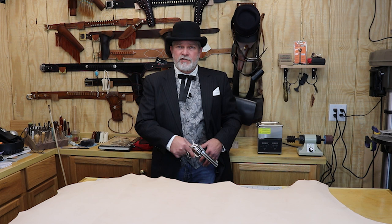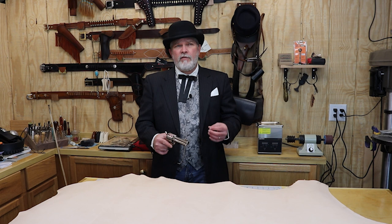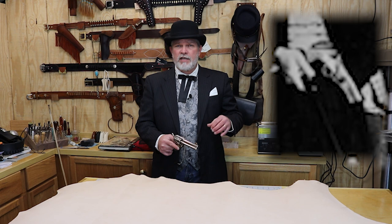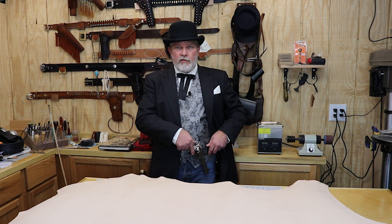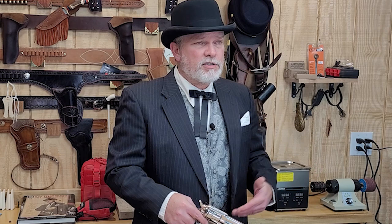The holster is a cross draw holster, which means he was right-handed but wore it on his left side. I haven't found any really great pictures of the holster but a few show it pretty clearly — it appears very plain, just the one stitch groove around the outside. He wears it on his regular belt, not a separate gun belt. No bullet loops on the right-hand side, and the holster is worn on the left, slightly off center.